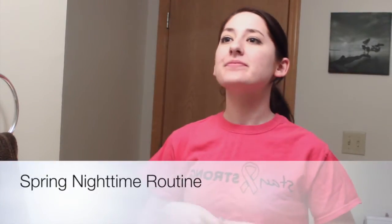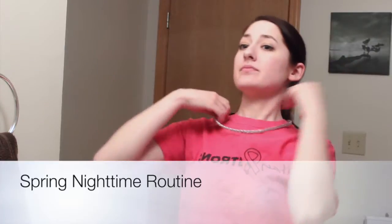Hey everyone! Today I'm going to be sharing my spring night time routine with you all. First I'm going to start with putting a headband on and putting my hair back, just so it's out of my face when I wash my face and do my skin care routine.